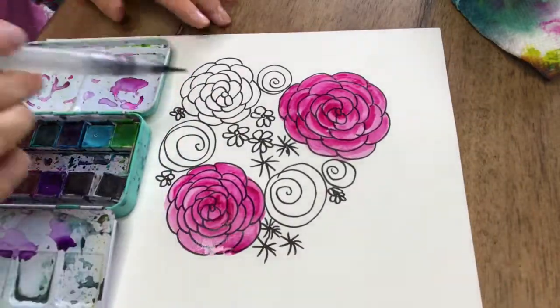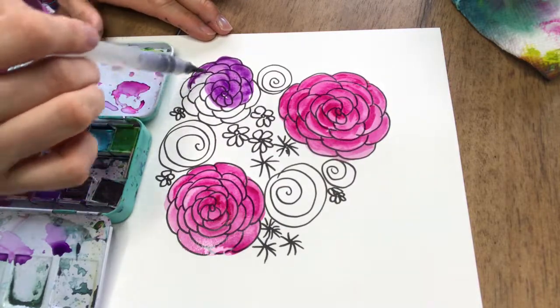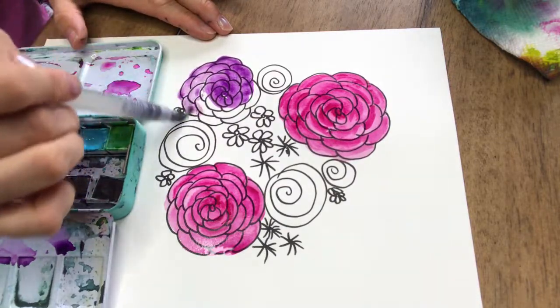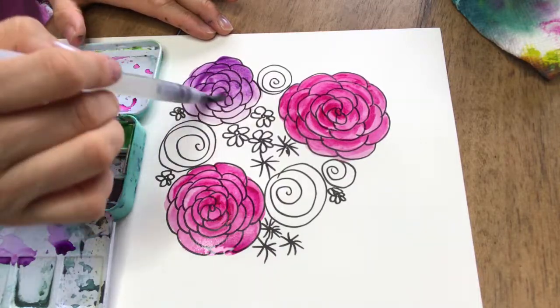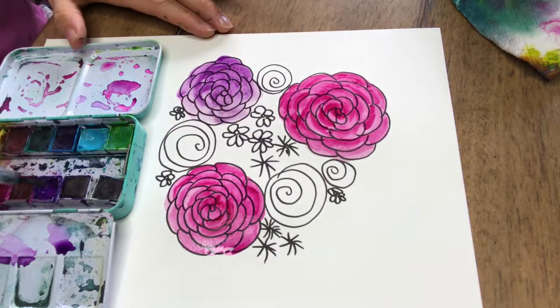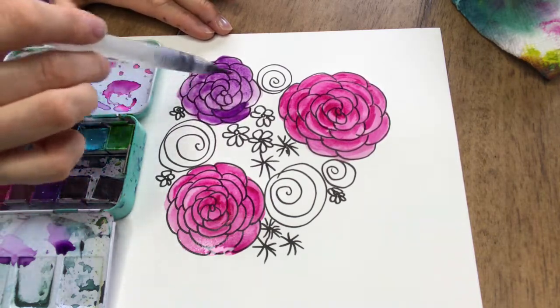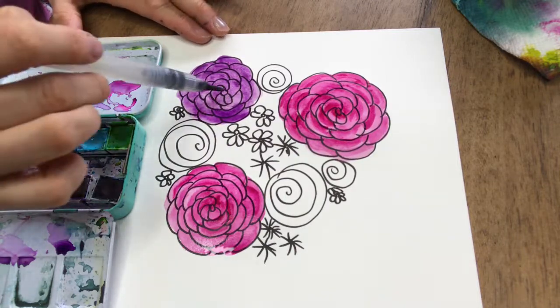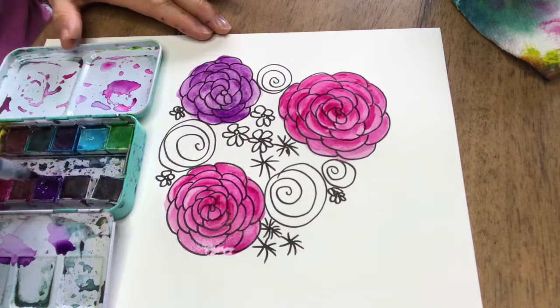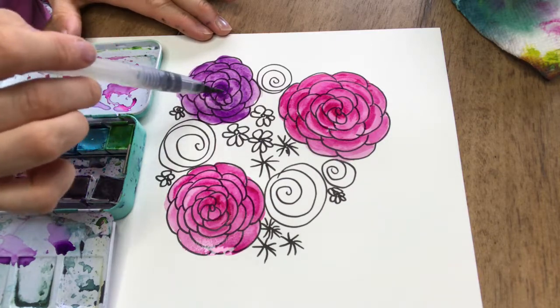For the other flower I'm going to use the same technique — fill the whole flower first and then add a little bit of darker color inside each of the petals. You can see on the other flowers how it makes them kind of stand out a little bit more. I'm using sort of drier paint for those highlights — it's not as wet.